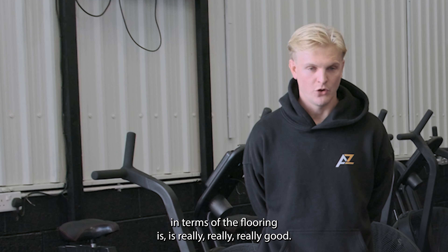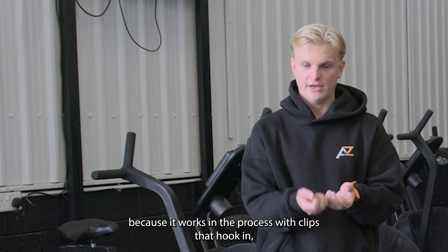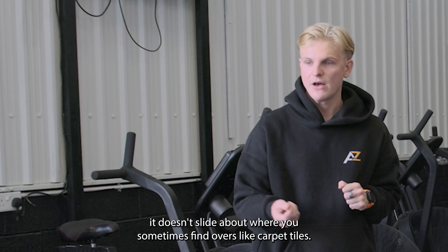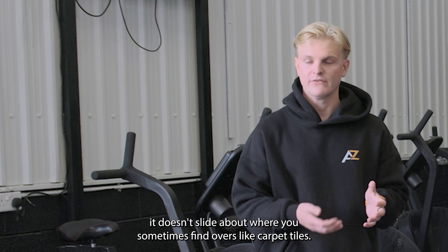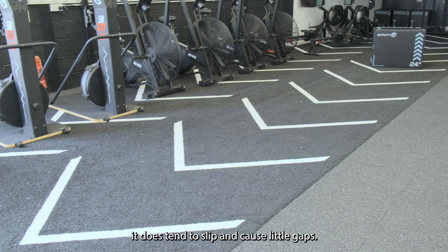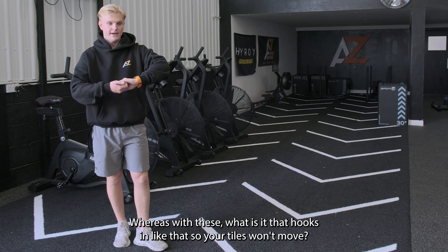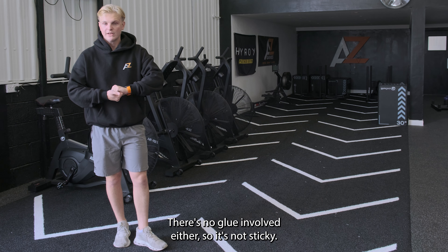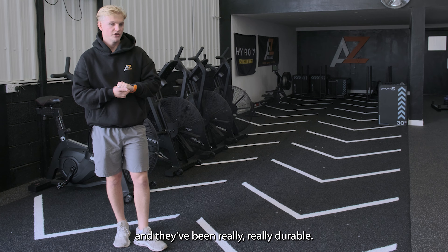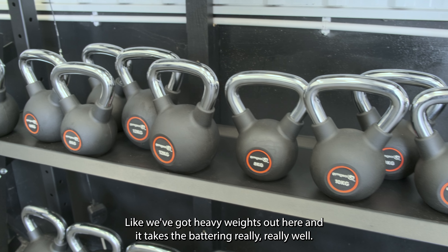In terms of the flooring, it is really, really good because it works with clips that hook in — it doesn't slide about. Sometimes with light carpet tiles, if you are jumping and moving stuff around, they tend to slip and cause little gaps. Whereas with these, it hooks in like that, so the tiles won't move. There's no glue involved either, so it's not sticky, and they've been really durable — we've got heavy weights down here and it takes the battering really well.